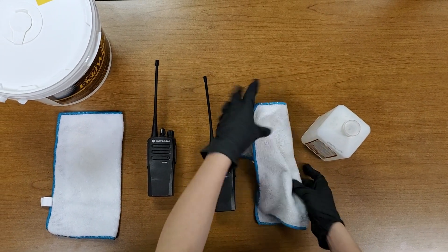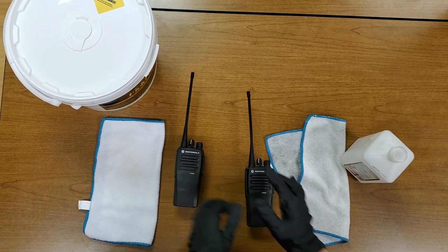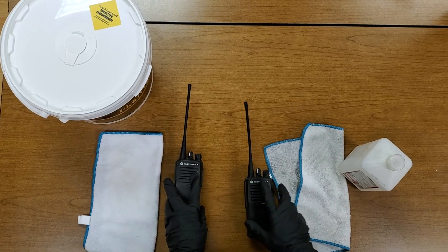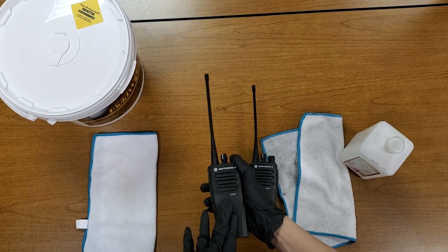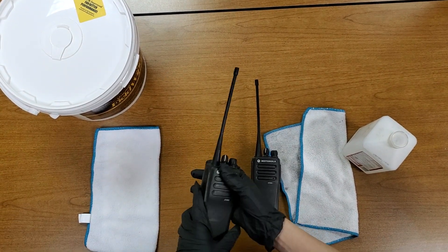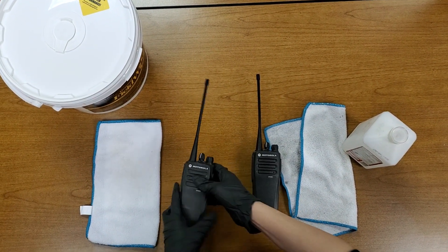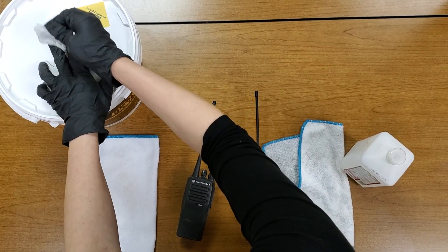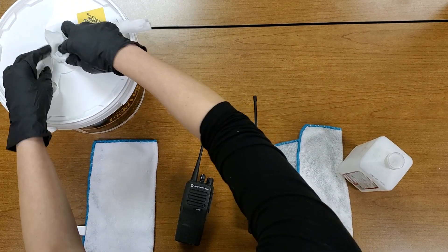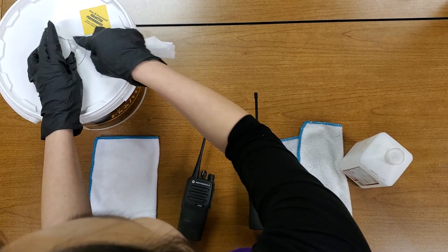The other method is the wipe method, where you grab wipes that don't have bleach, Clorox, or any harmful chemicals that will damage the plastic or the metal platings of the radio. These wipes are actually safe for your hands but they also get rid of germs, bacteria, dirt, and grime.